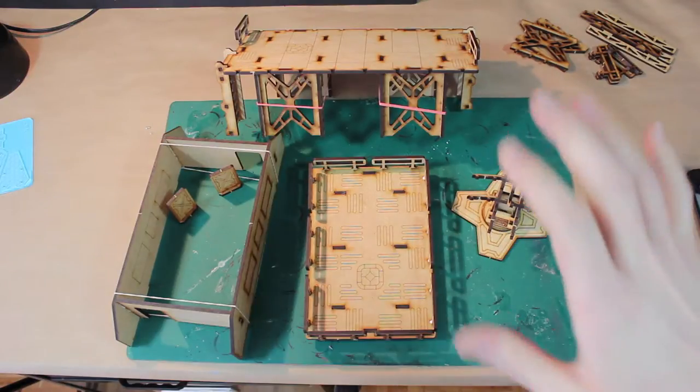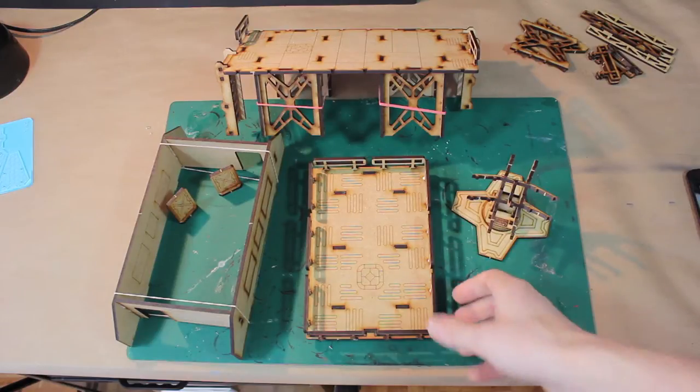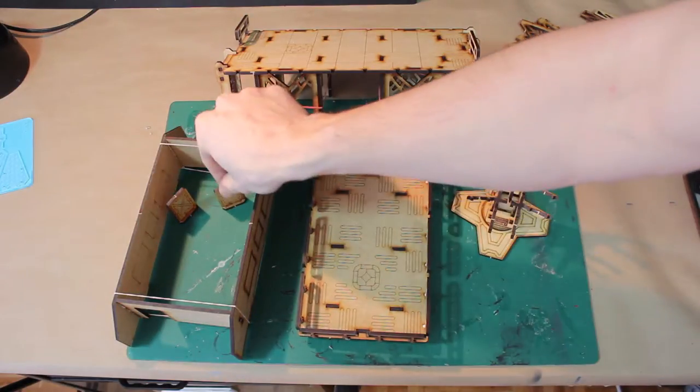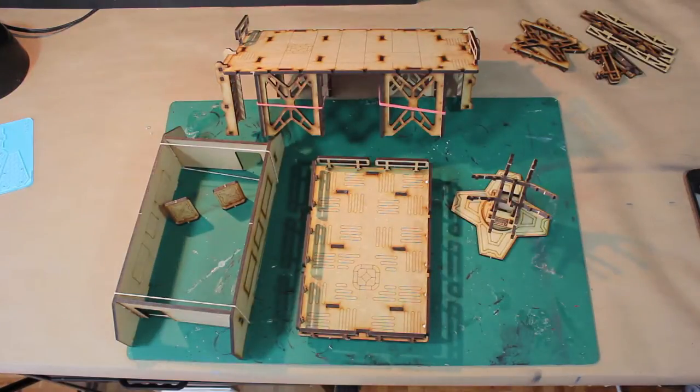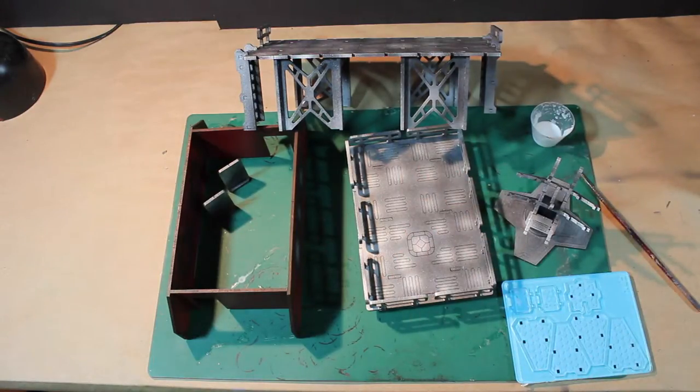Now let's go ahead and check out all our pieces assembled together right before we paint. There are all my pieces done, so I'm going to set them aside to dry, get them ready to paint, and we'll be back with this thing fully painted. It's going to be the quickest paint job you've ever seen — and it's painted.